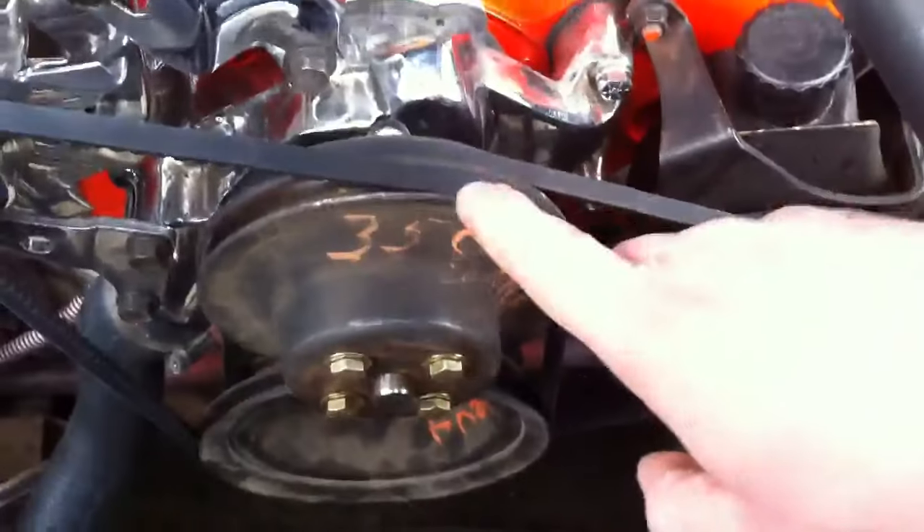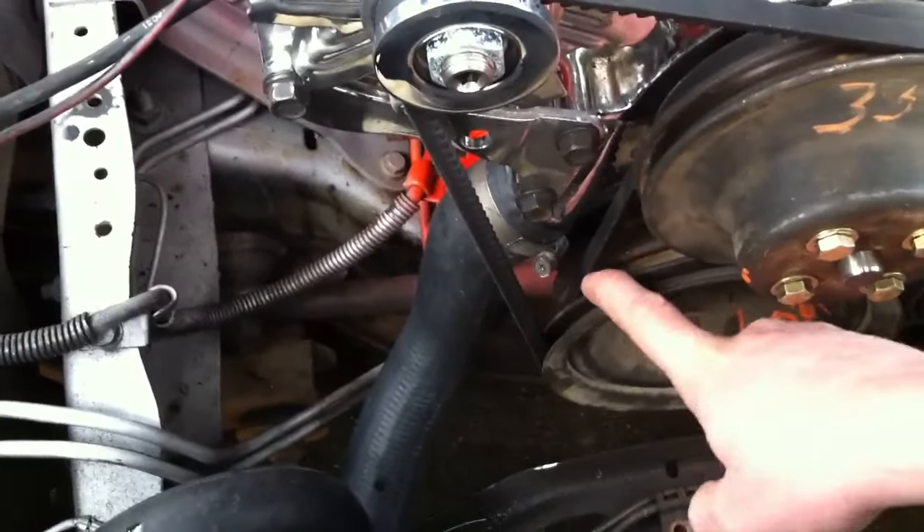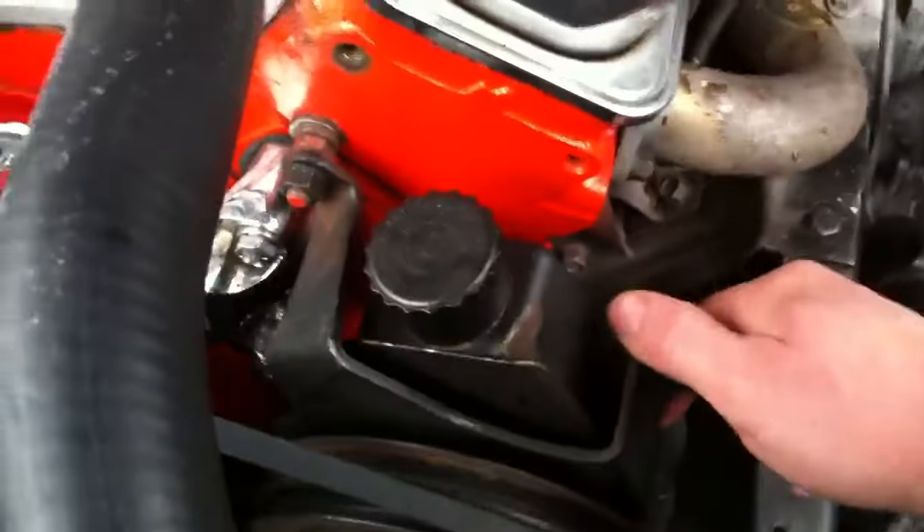Push it so that nut goes all the way to the left. Just push right here on the side — push down on it and it'll rock down, sliding that way. That gets this pulley closer to that pulley, which allows you to wrap this belt around the water pump, straight down, the back middle groove on the crank pulley underneath, and back around the power steering pump.